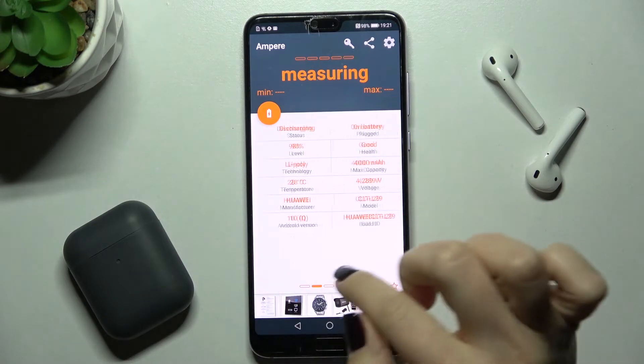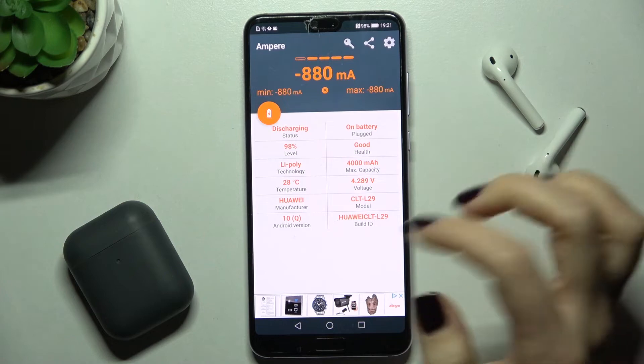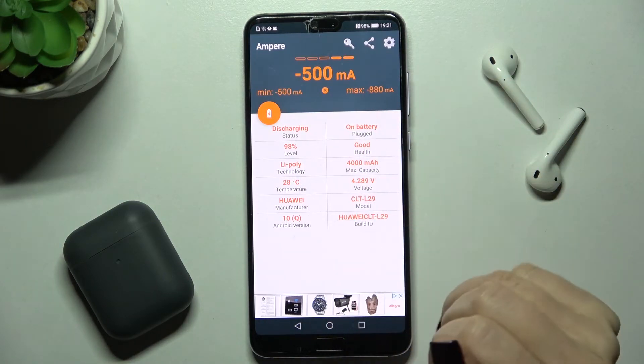Now you can see the battery temperature here on your device. You can also find the Android version, the health of your phone, and more information.